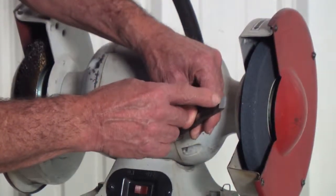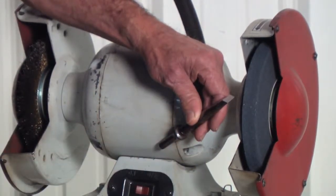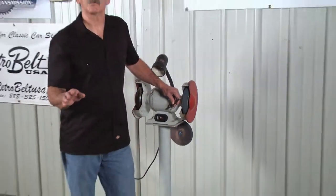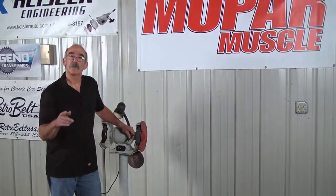Now you can see the face of the wheel just level it up, but it also gave it a little bit of a cope right here. And that's what you're looking for in a single edge chisel. Keep your chisel sharp, it'll do a lot better work for you. Just a little tip.